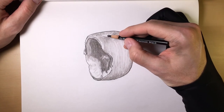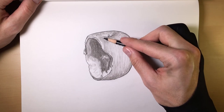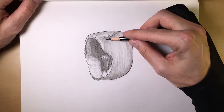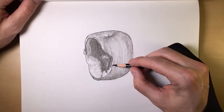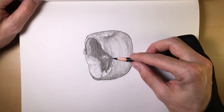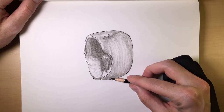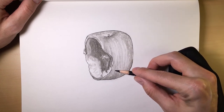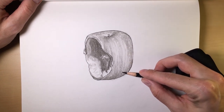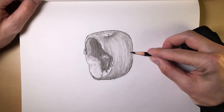Take that hard charcoal and just go in, hitting all the spots that need a little more detail. A lot of times when it comes to white space, a little trick is to actually highlight the white space — by putting the hard charcoal around the white space, what you end up doing is highlighting that white space for the eye to pick up.